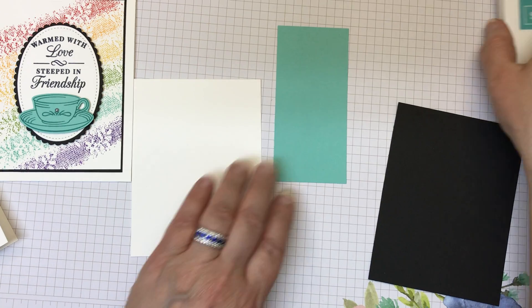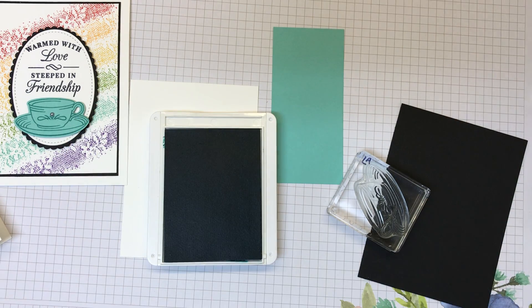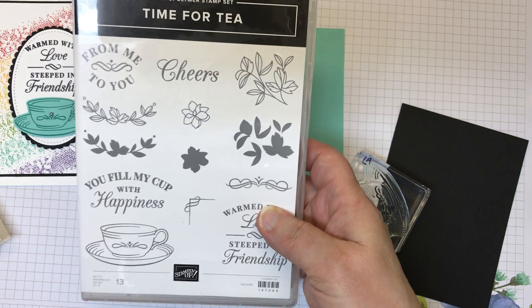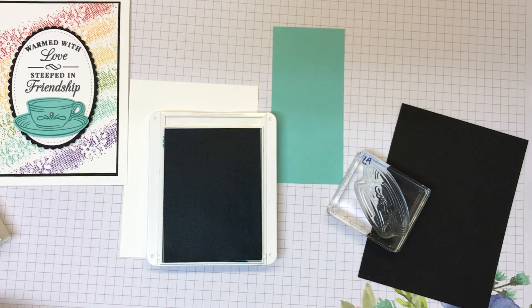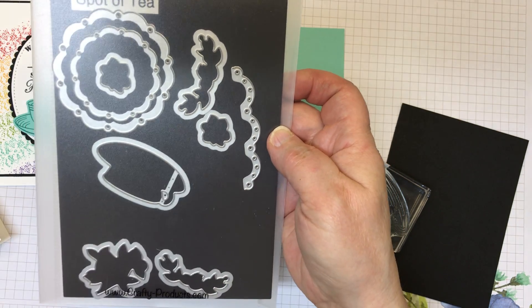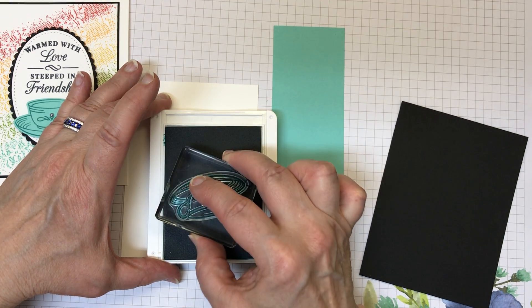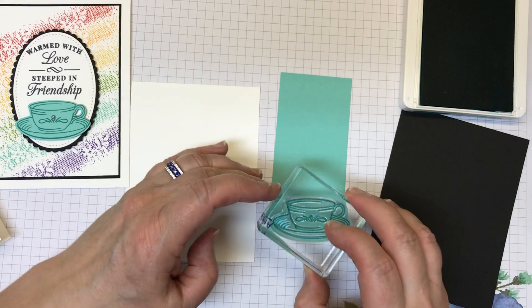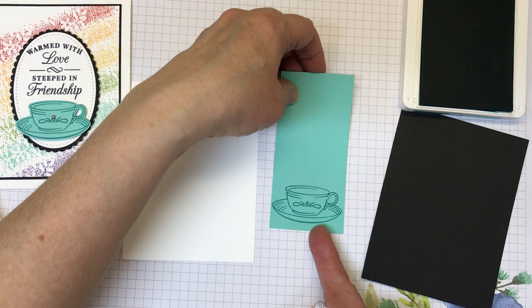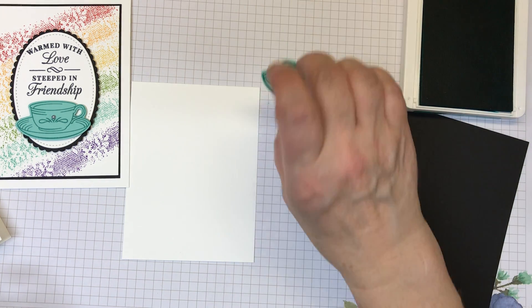Since it's right here, let's go ahead and do the teacup real quick. I'm just using Bermuda Bay ink. The teacup comes from the stamp set Time for Tea — it has coordinating dies called Spot of Tea. It's this teacup die that you run through your Big Shot or whatever die cutting machine you have. I inked it up, stamped it down, and ran it through the Big Shot — which to save time I already did. I even put a couple dimensionals on the back, so that's ready to go.